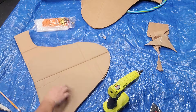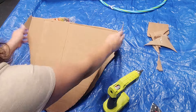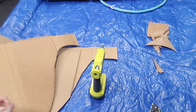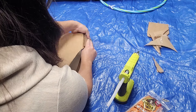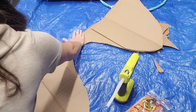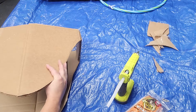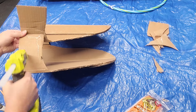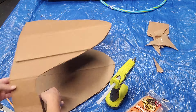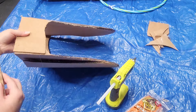Those little flaps I left out are for the back of the jaw — the actual jaw bones where they would connect — so I can connect the two pieces together. I'm just going to add some glue and then glue those flaps together. Whenever I fold it over, you're going to see the head coming into shape. I'm going to glue those flaps together as well and then put a small brace on the back of it.